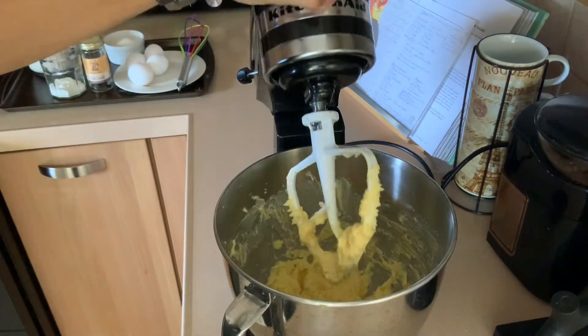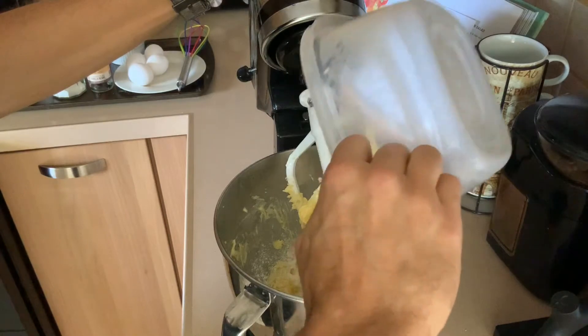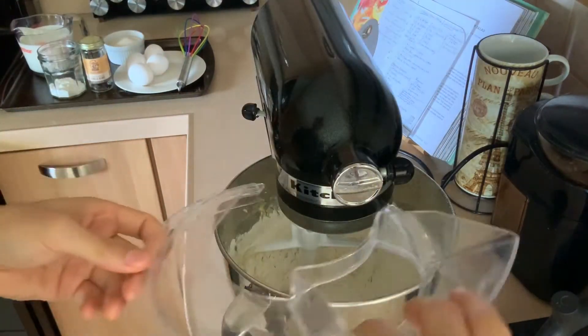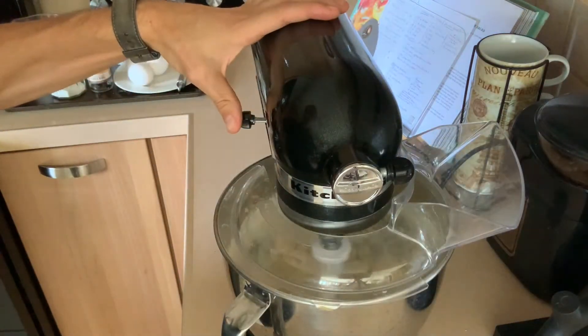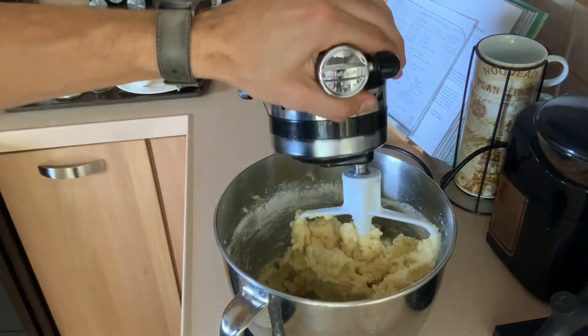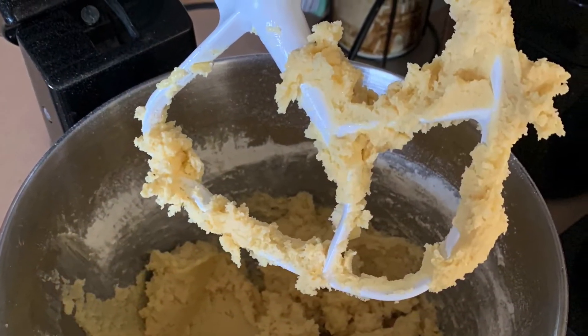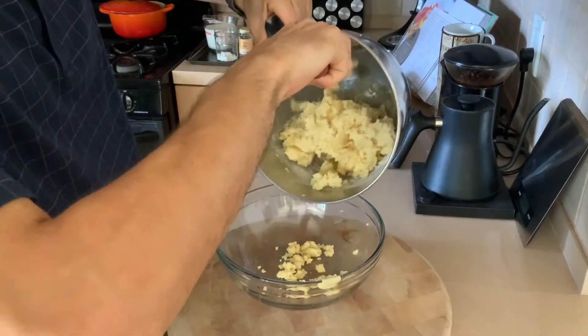Now add your flour all at once with a little bit of salt. Add the cover to your mixer and bring it together — it won't take very long. You're basically making a cookie dough, like a sugar cookie dough. It should look like that.